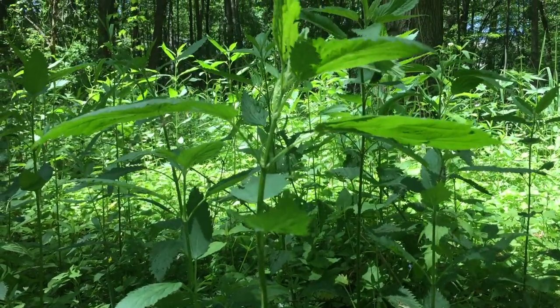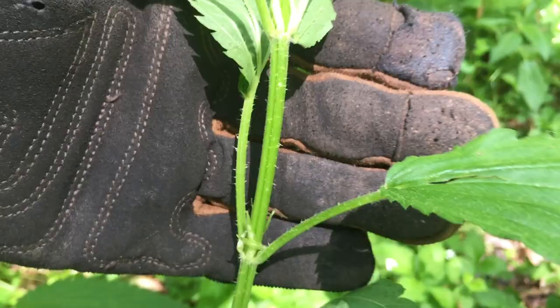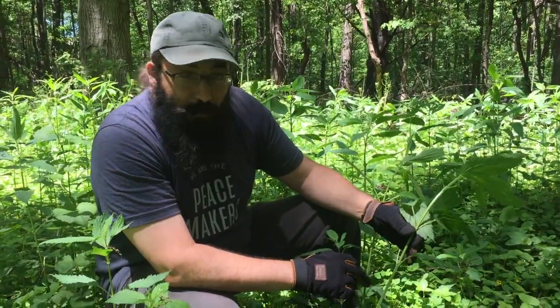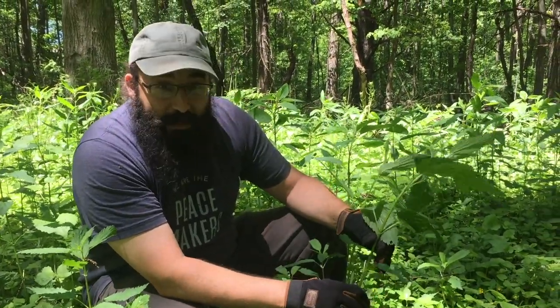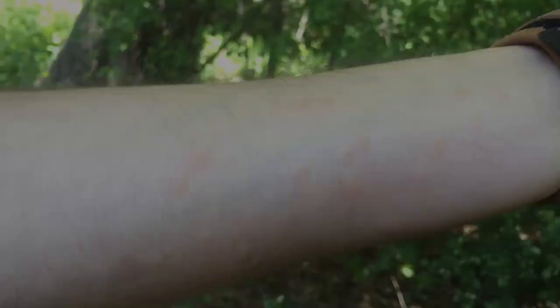As you can see up close here, along the stem and the underside of the leaves there are these fine hairs, these trichomes, which are tipped with histamines and formic acid and things like that — very similar to an ant bite. So when you rub up against this, it's definitely going to sting. Some folks that are quite sensitive to it will actually swell up and get red.